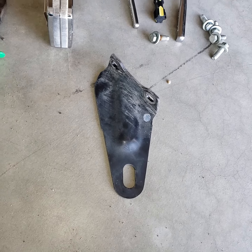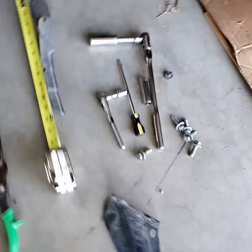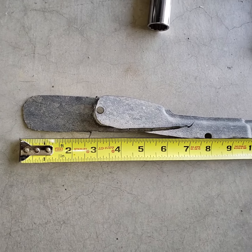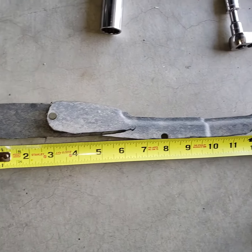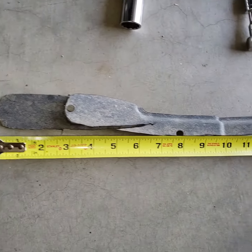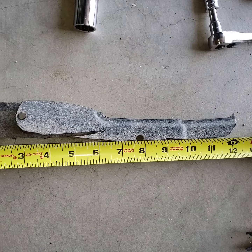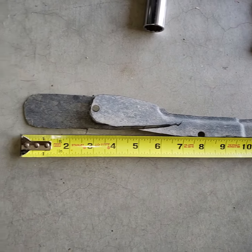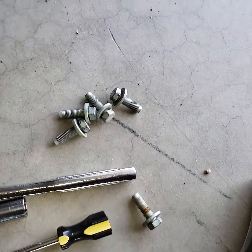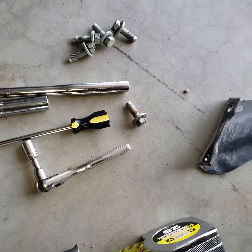I was able to put one of them back on but the other one just wouldn't fit. I had to trim out some plastic on this side — the driver's side — and you can see it's about 12 inches. That's where the tow hook came through, so you just had to elongate that hole. Here are all the bolts that hold the other tow hooks on.